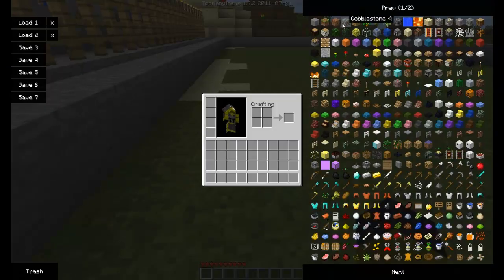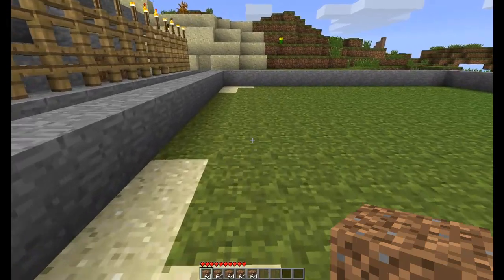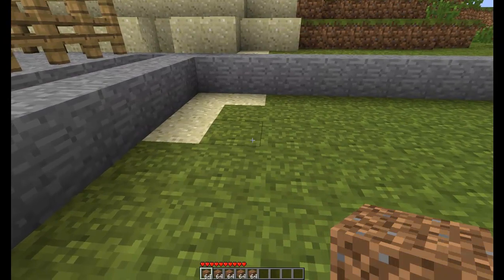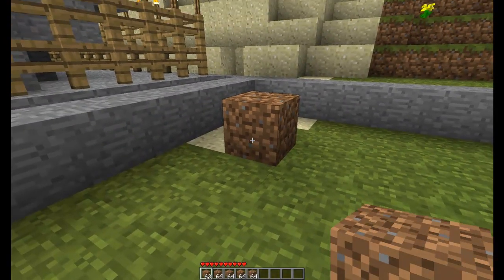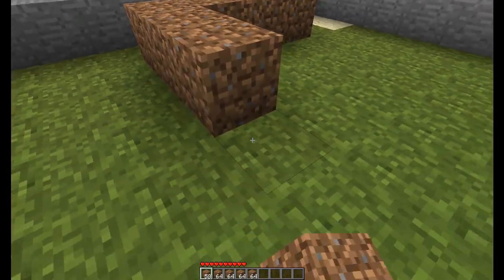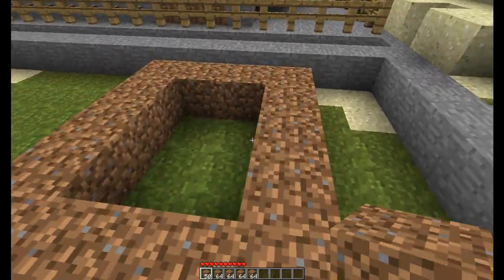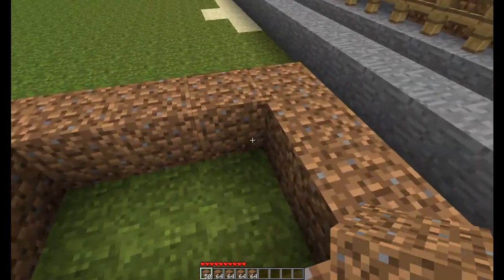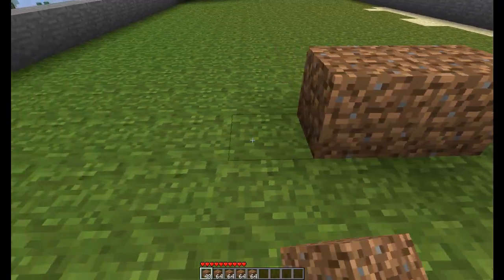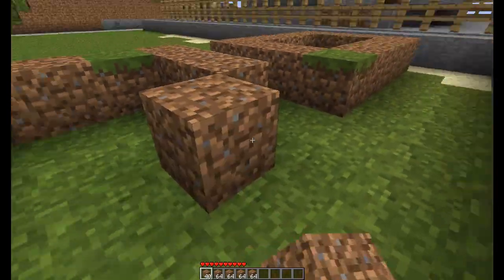To get started, spawn yourself a load of dirt — you need to make a shape. It goes four by five. Leave a gap and then do exactly the same on the other side. The rectangle's outer shape is four by five, and the square in the middle should be three by two. Then you're going to want to raise this up two blocks.